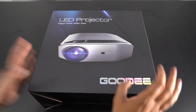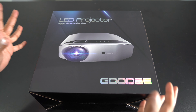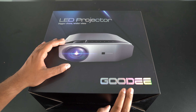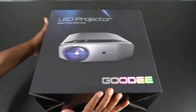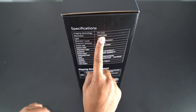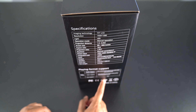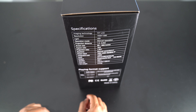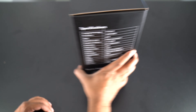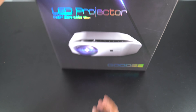All right, so this here is our LED projector — definitely a big box for what it is. This here is Go-D. If you rotate it, it talks about a bit more detail. It has a resolution of 1920 by 1080, works as an LED light, an aspect ratio of 16 by 9, and a built-in speaker. Looks like it's an all-in-one exclusive kit.